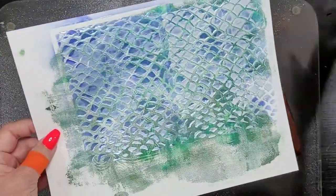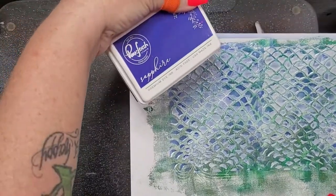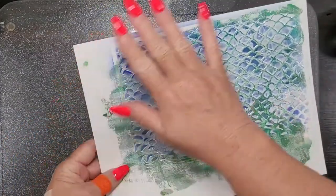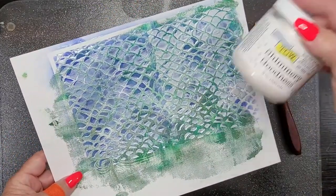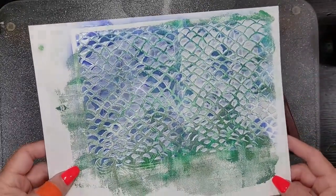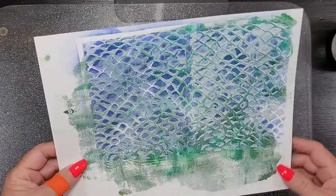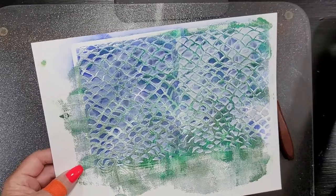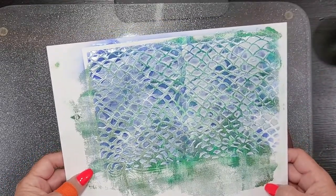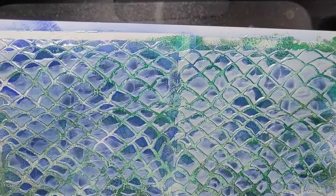Off-screen, I went ahead and did a little bit of ink blending with my Pinkfresh Studio Sapphire Ink over this green gel plate pull, and then I put the Shimmery Goodness over that. You can see the Shimmery Goodness is kind of tinted with the ink that was left on the stencil. It does look like it's going to dry clear, because that's what it says — dries clear. So we may see more of that blue coming through after it's dry. Kind of cool, right? Another product you never knew you needed.